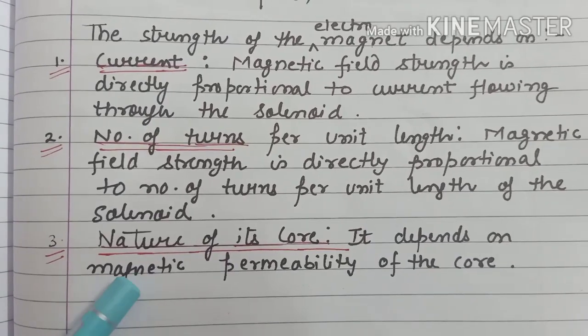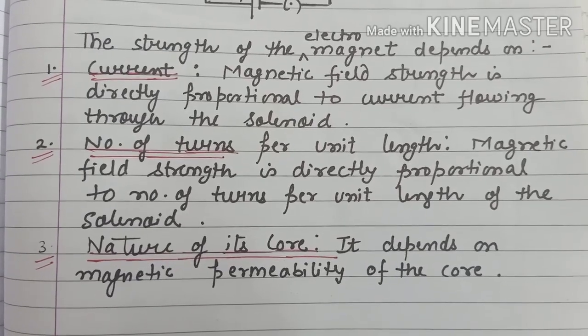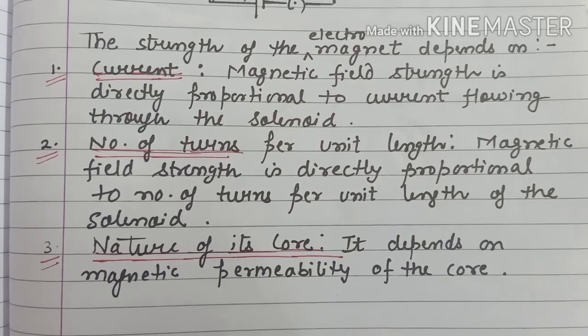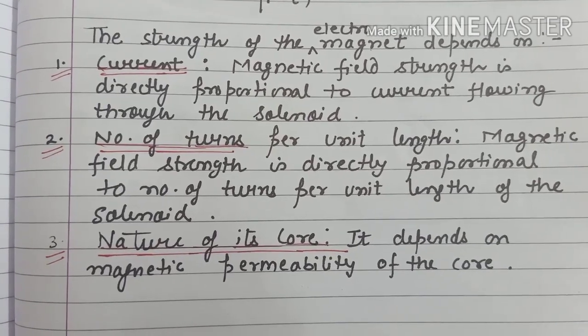The third factor is the nature of the core. The magnetic permeability of the core material determines how strong your electromagnet is. So these are the three factors which affect the strength of an electromagnet.